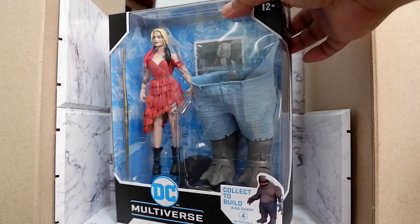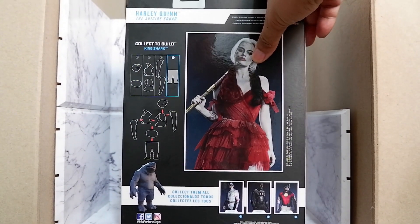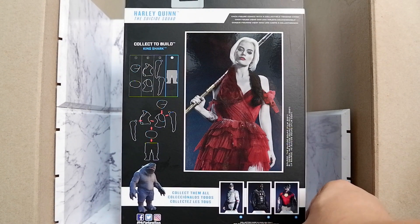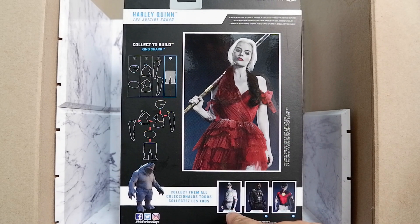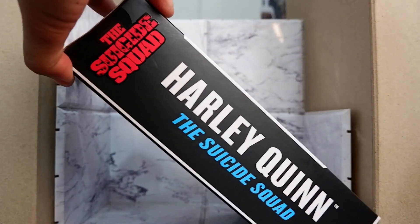From the side, this is what you'll see. From the back, you'll see a very nice picture of Margot Robbie, the actress who plays Harley Quinn. You'll also see the other figures you need to get if you want to form King Shark.